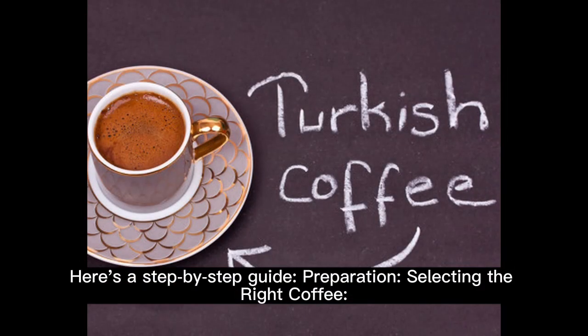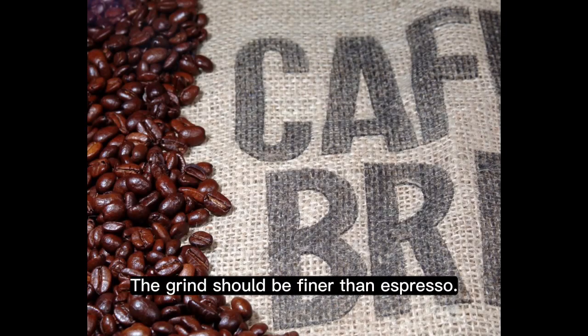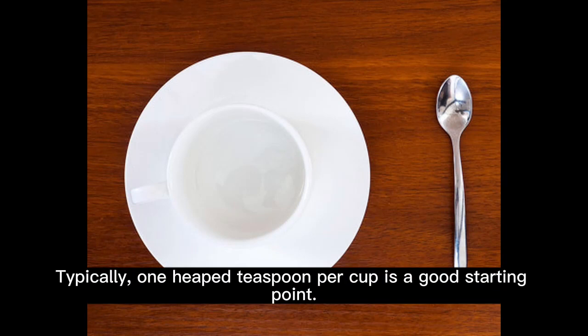Preparation: selecting the right coffee. Opt for finely ground coffee, almost like a powder — the grind should be finer than espresso. Measure out the desired amount; typically, one heaped teaspoon per cup is a good starting point.